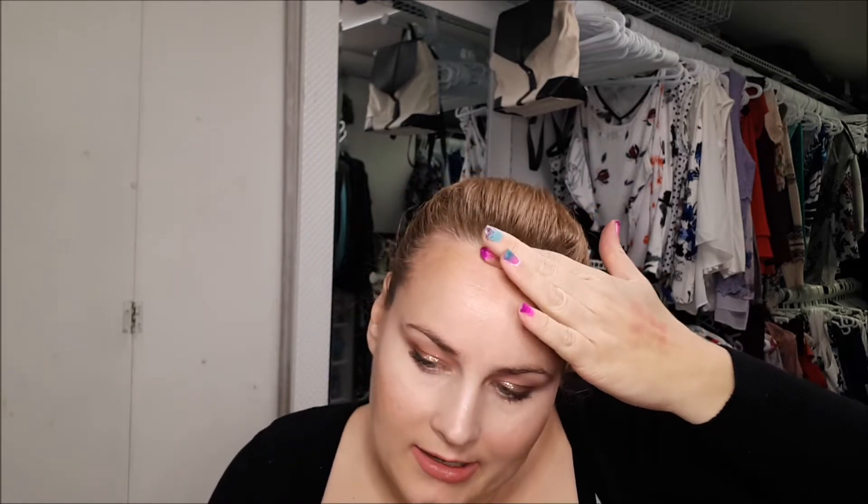I just feel like my front hairline could use it. I just like to try things. It's maybe a little bit more expensive for The Ordinary, but still for $17 I don't think it's that bad. So I'm excited to try it out and see if it works.